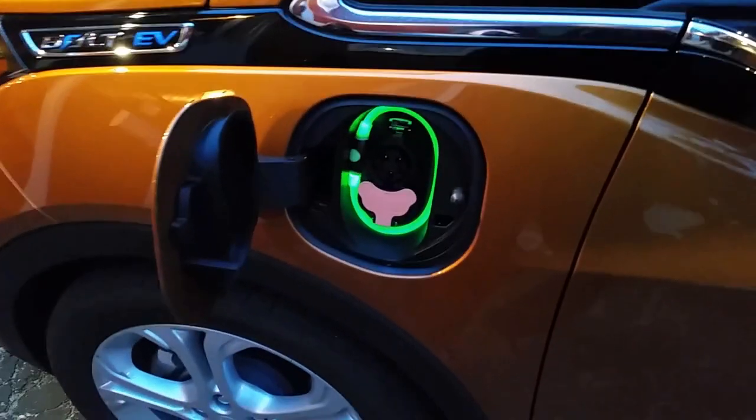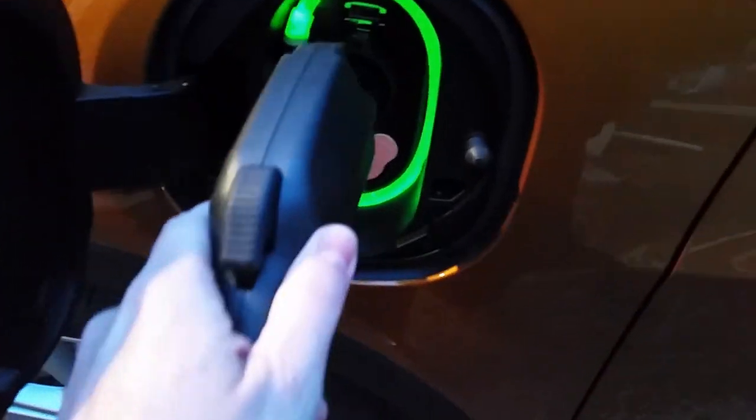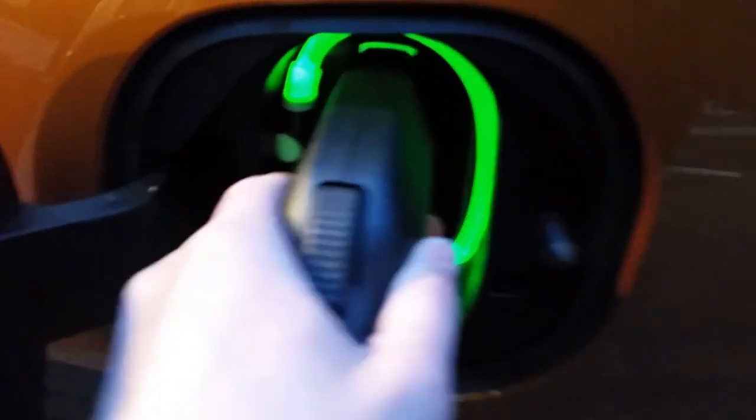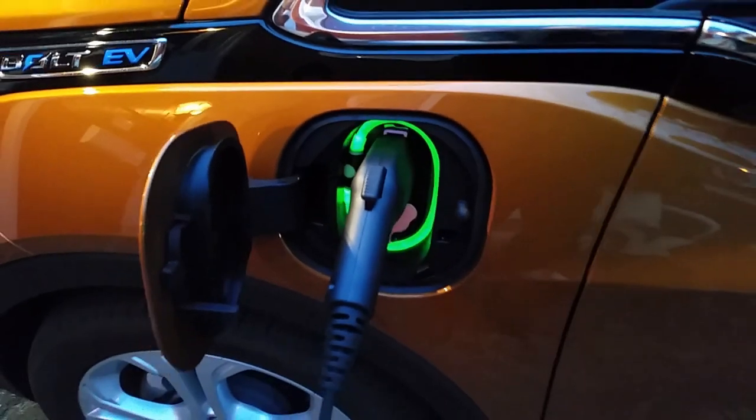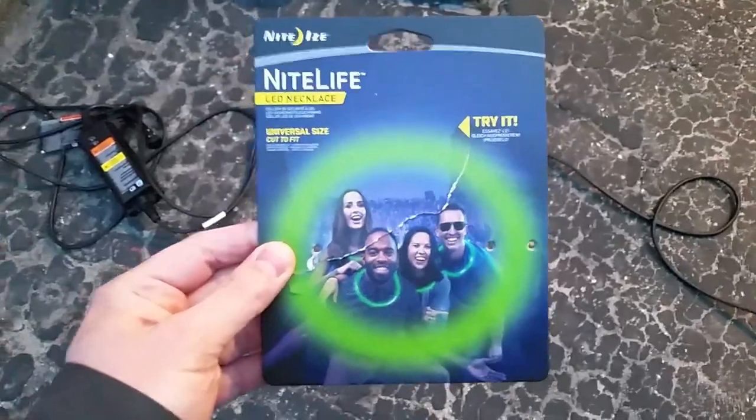But now, if I open up the charge port — wow, check that out! It's glowing green. And if I plug in here, it starts charging. Disclaimer: I'm not actually plugged into anything.